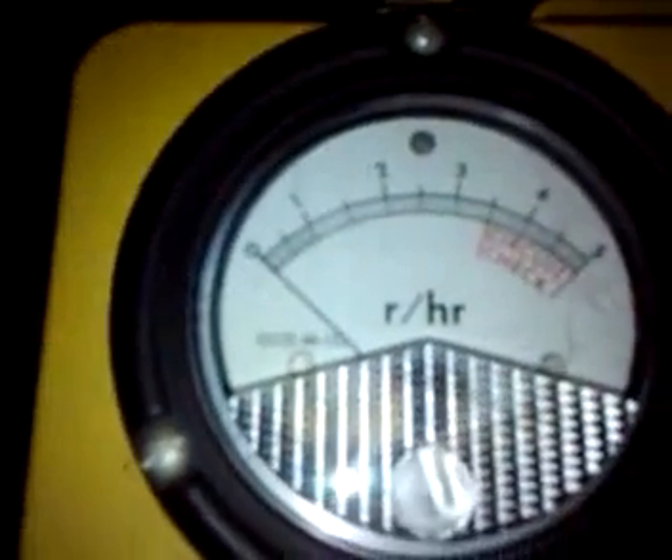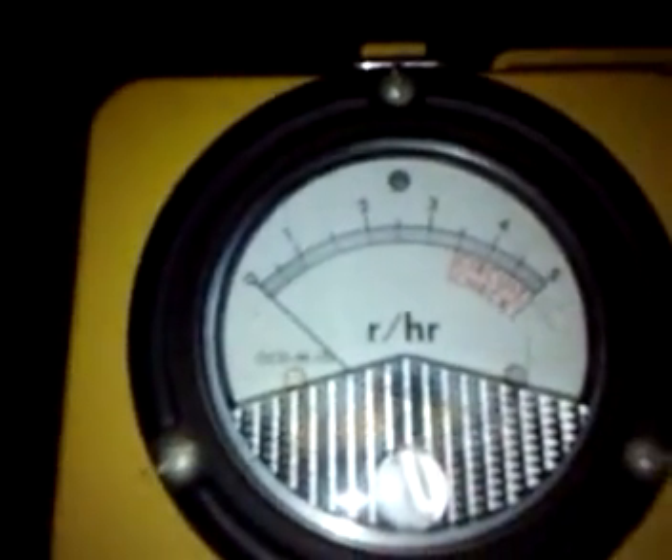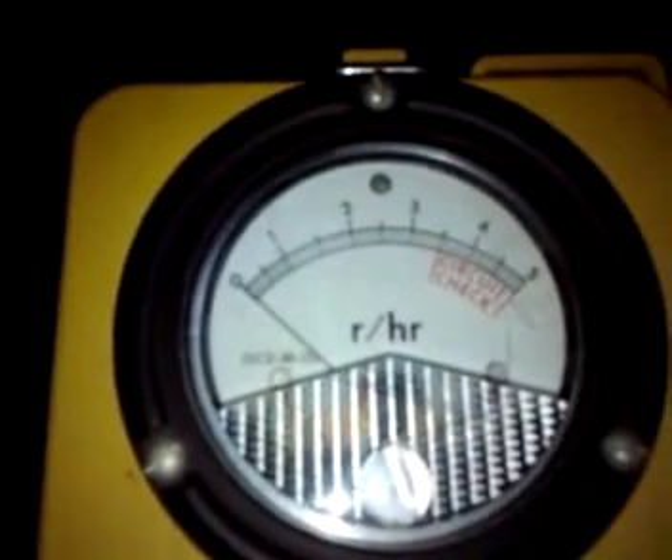Most of the survey meters you find, they're not working anymore. This is not the classic Geiger counter that you see in the movies of the guys waving the wand around and everything ticks or buzzes. This thing is a graphic readout only. It's designed to read up to 500 rads per hour, and as far as I can tell, it's working.